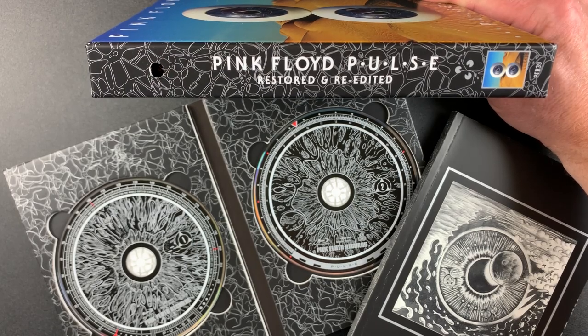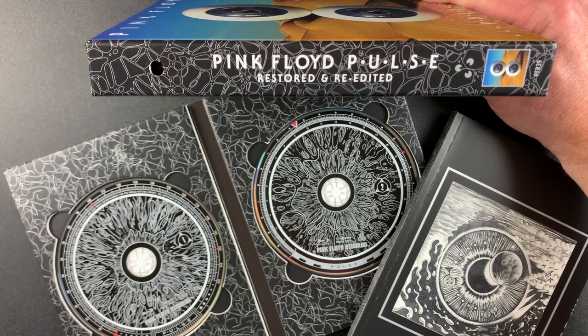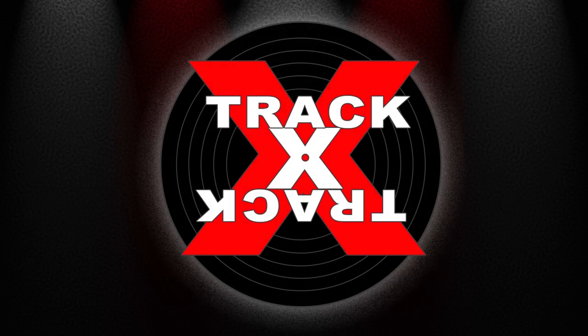So there you go — Pulse by Pink Floyd. If you'd like to add a copy of this to your collection, be sure to look for Amazon order links in the description below. This has been Track by Track. Thanks for watching.